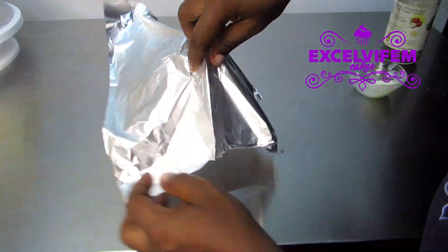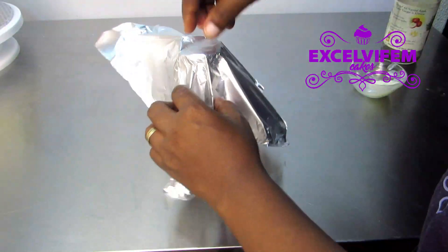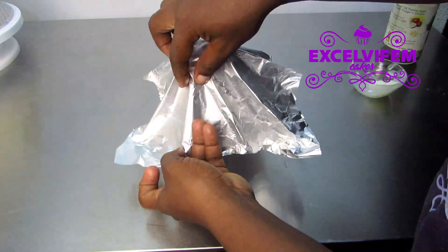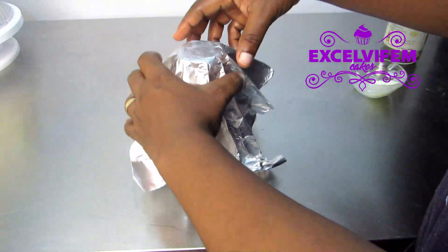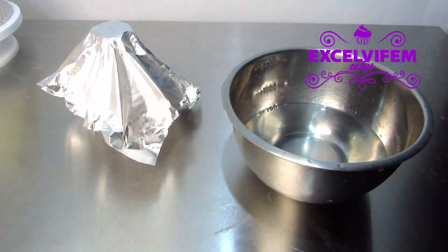I'm creating pleats with the foil paper. I've done a video before on rice paper sail but I didn't use the foil paper — I just made the pieces. Now I'm going to use the complete foil paper for this tutorial.